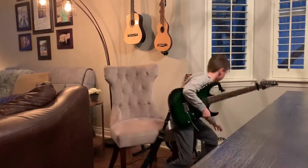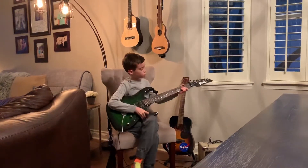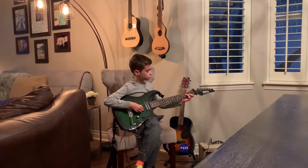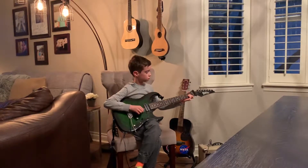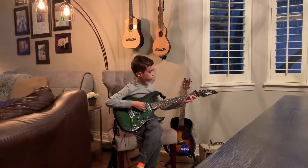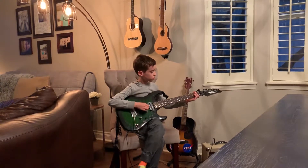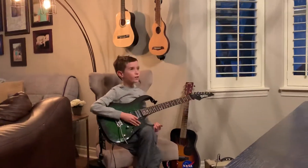One thing is this is going to sound cool. So that's what that one sounds like.